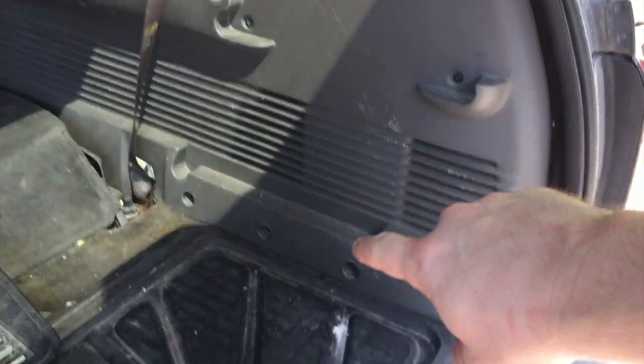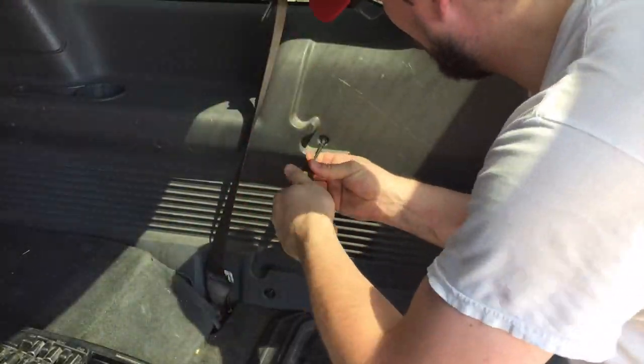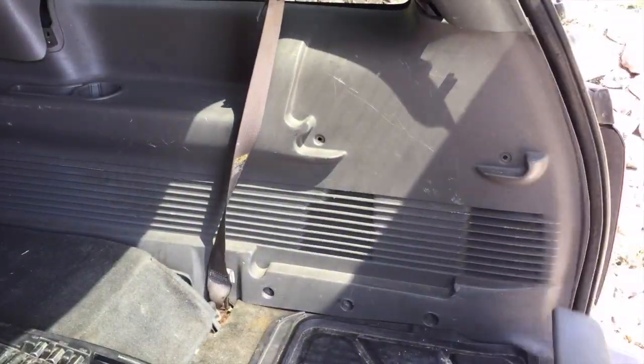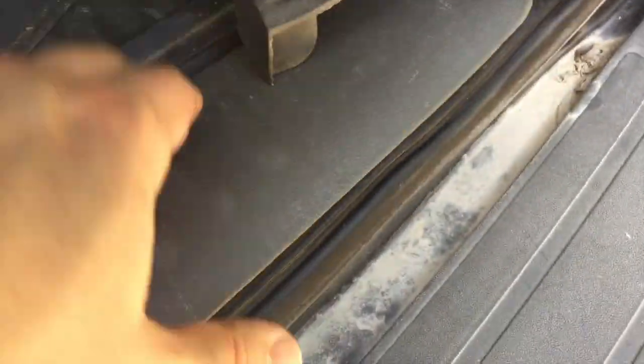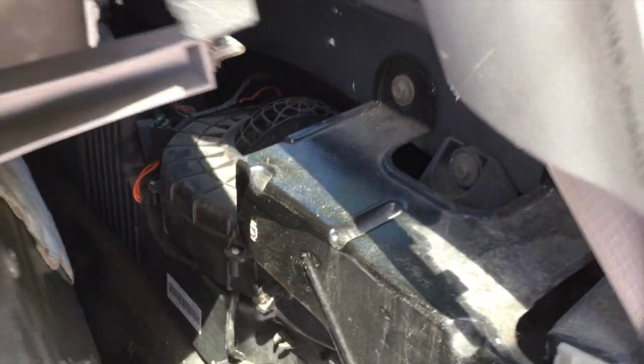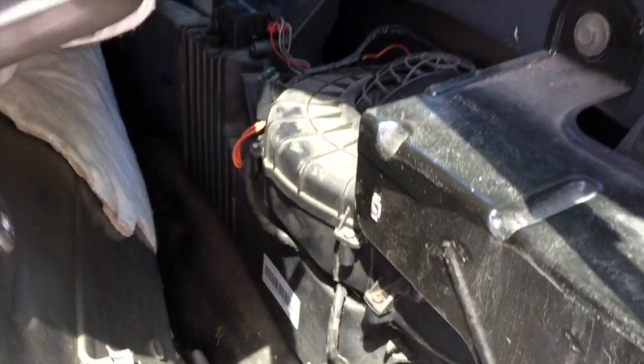Let's take a look at the fan behind that trim piece and see if we can determine why it's not working. We're going to get this trim panel off — there are several little screws and tabs to pull. As you can tell, it wasn't too hard to get off. There are several clips to unsnap, screws to remove, and everything just kind of pulls back. I've also got an extra fan pulled from my parts Trailblazer, so let's see what we can find out.